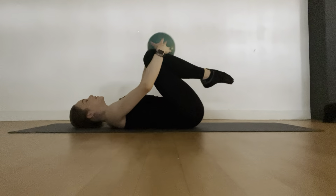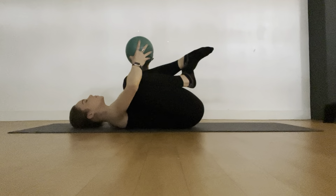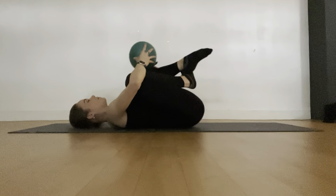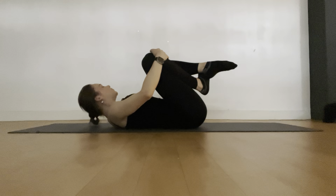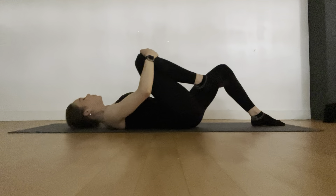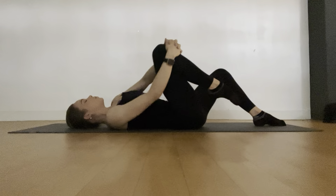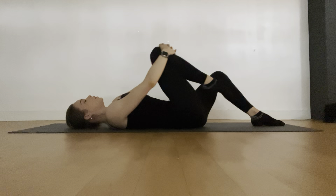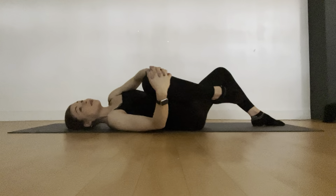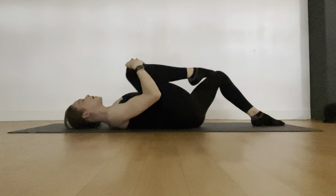Take the ball and place it to the side — we'll use it very soon, so don't let it go too far. Just take your feet down. We're going to open up our right hip before we move on. Take the basket grip, pull your right knee in and just take a nice opening into that hip, circling that knee around, warming up that area. Circle the other direction as well — take nice circles there. Feel that lower back getting a little bit of a release.